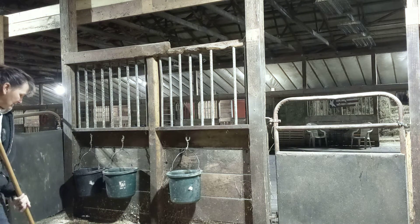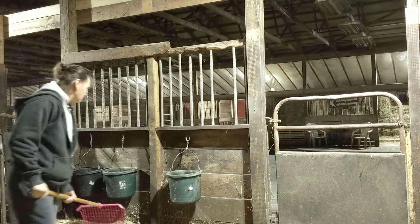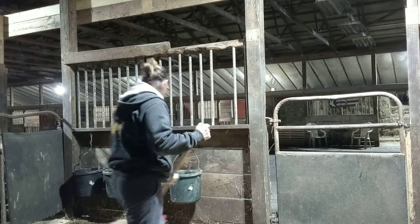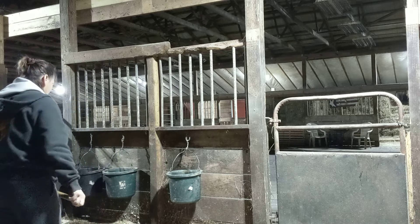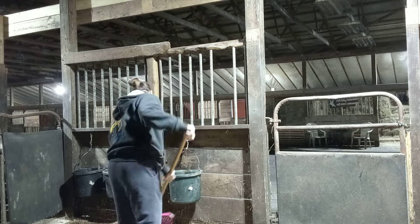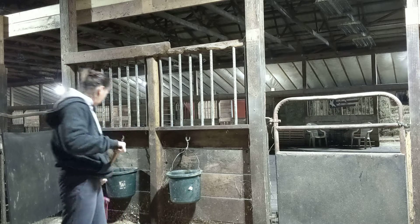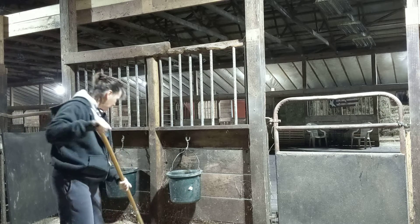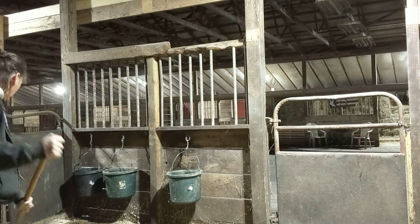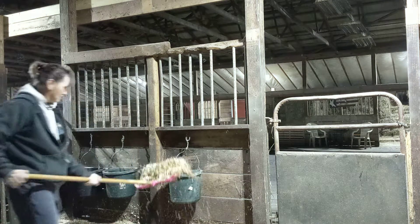What I do is, after cleaning the stall, I move all the shavings currently in the stall to offer the depth I'd like in those soiled areas first. If I don't have enough shavings to cover the entire stall at the depth I want, I then add new shavings to the spots that are still empty — the spots the horse doesn't soil or overuse.